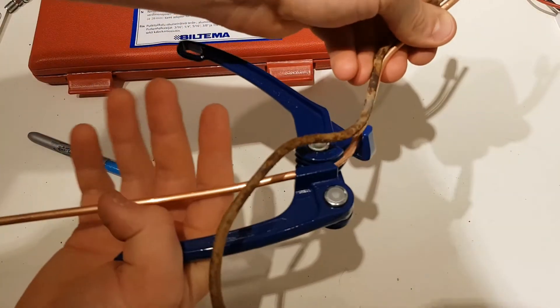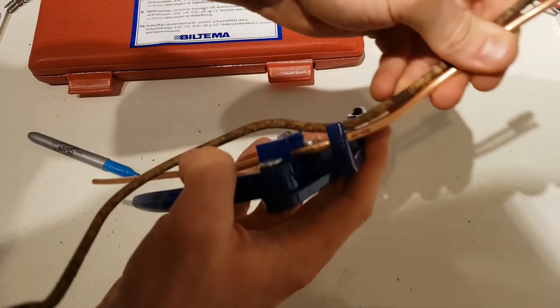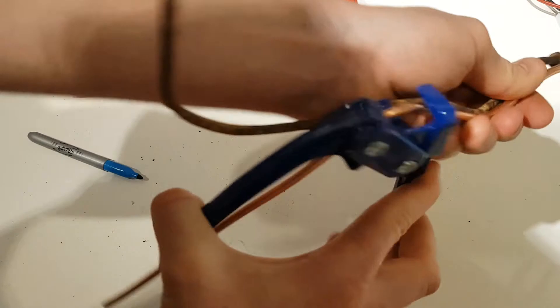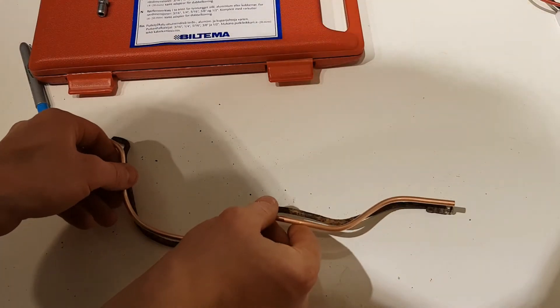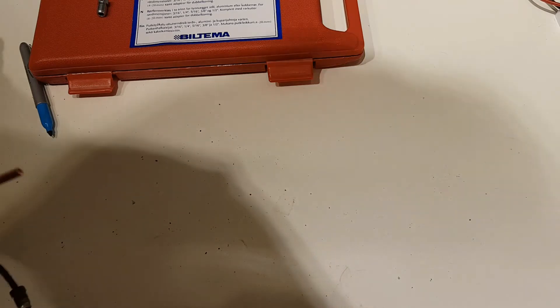Now that we have the bending tool, the pipe slides in like so. We tighten it firmly to get the bend we want. Once you have your pipe roughly bent to the shape of the original, you can move on to the flaring step.